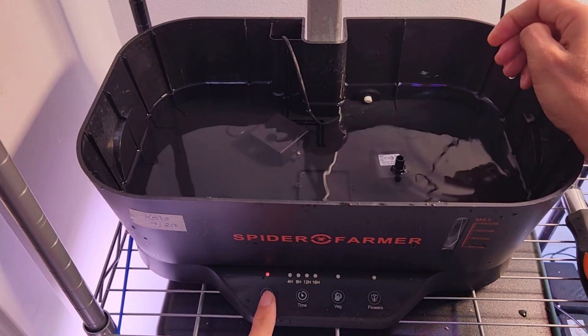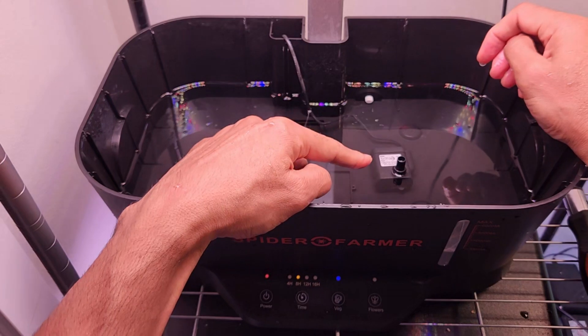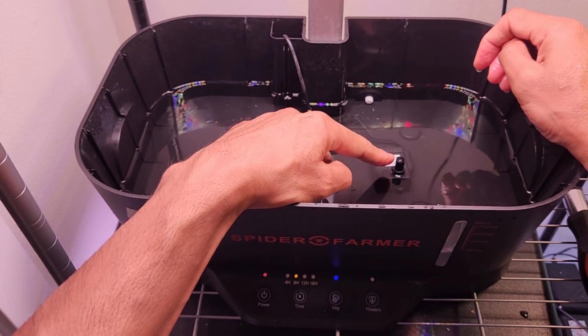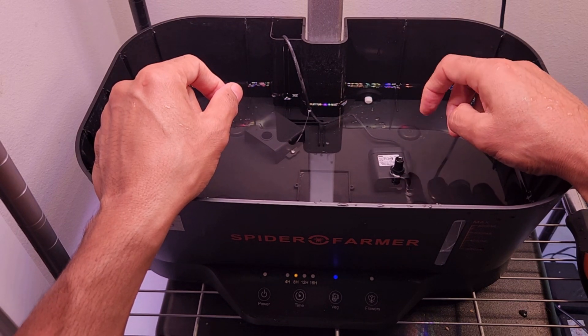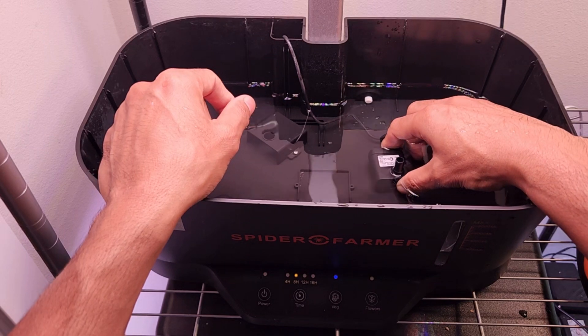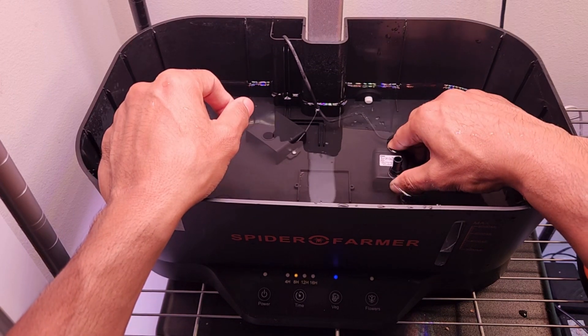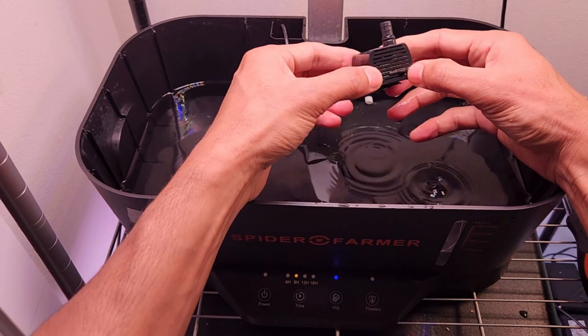Look at this — the pump is running but the water is not coming, or water is barely coming. See how much this pump is struggling to pump the water. Even though I knew about a great feature on this pump, I totally forgot about it and panicked for a second, thinking the pump had died.